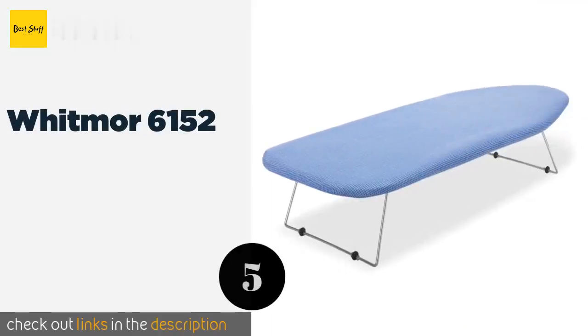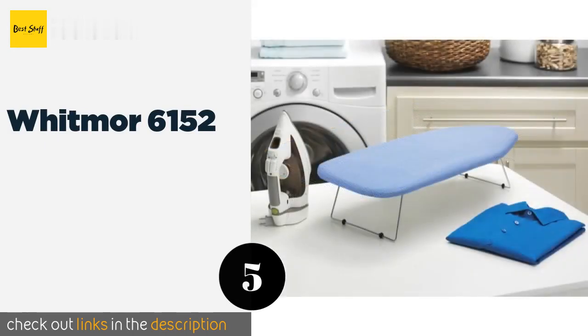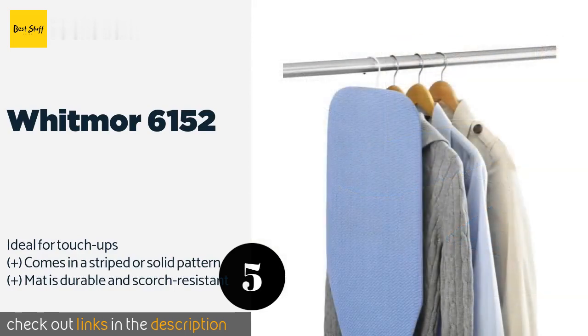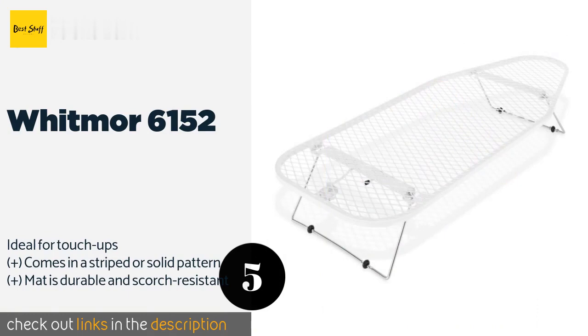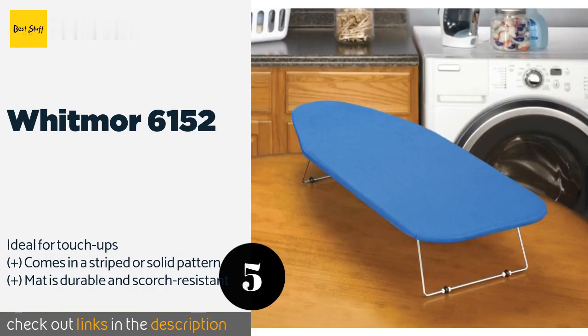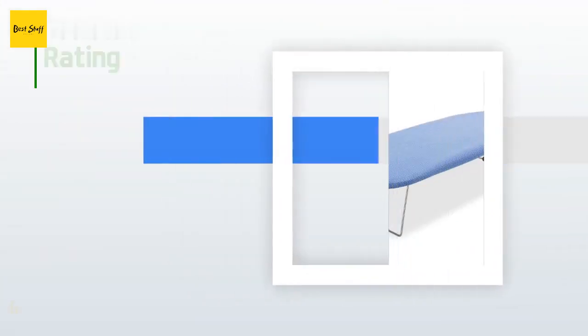The next product is the Whitmor 6152. If you want something that will last, then get the Whitmor 6152. Made from steel mesh, there is little chance it will warp or crack in the near future. It is equipped with a retractable hook so you can just hang it up when you're done. This product is available on Amazon for $11.